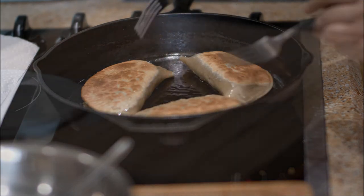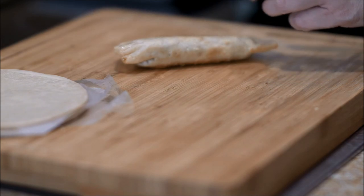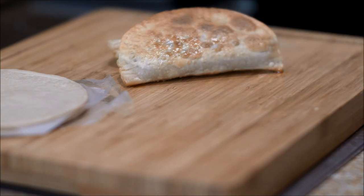A few more minutes on the other side and these will be done. The empanadas are done! If you like what you see here today, please like, subscribe, and comment.